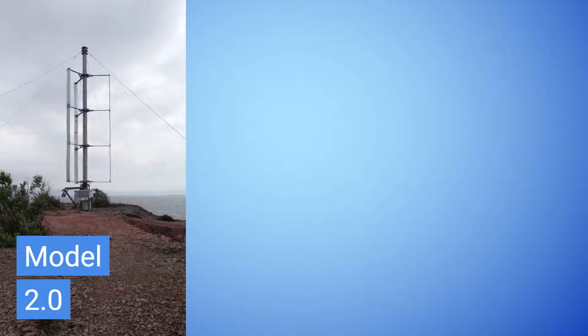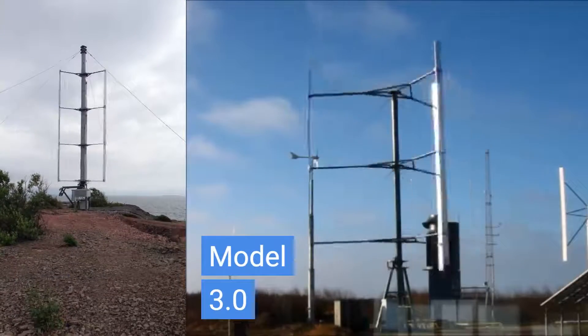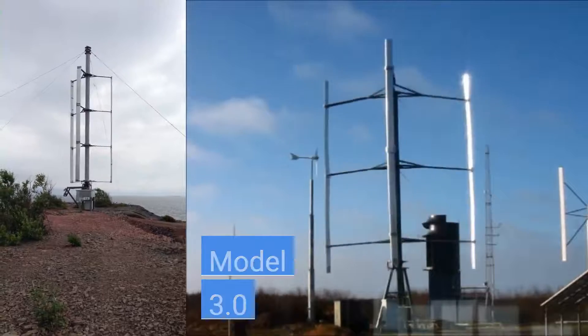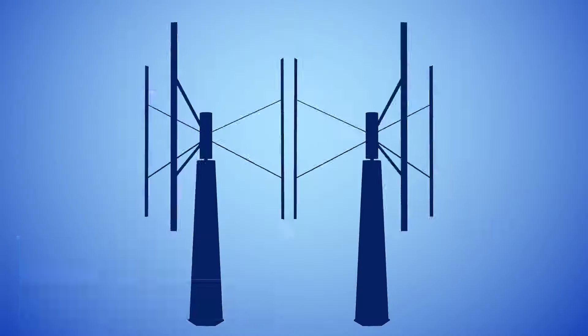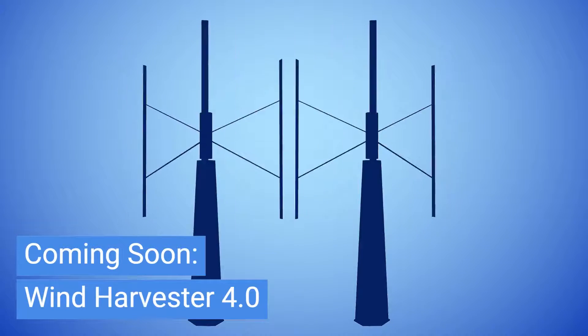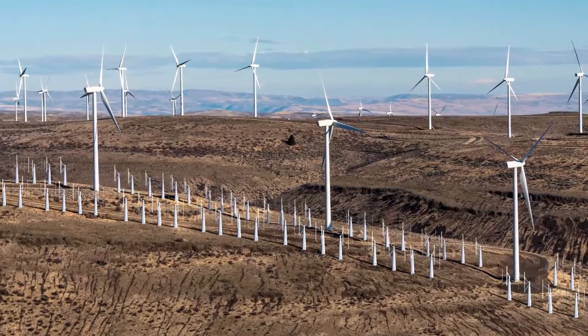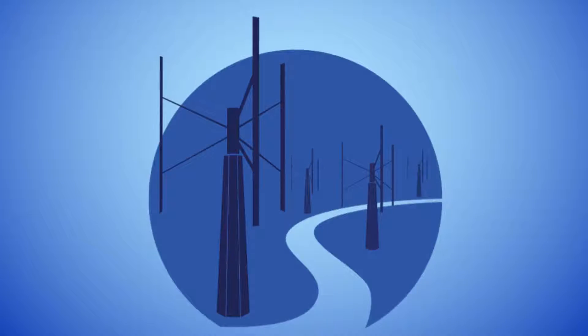Today, Wind Harvest International has moved beyond the original star-shaped design for our turbines. We've continued to innovate, and each iteration brings us closer to our dream of a robust, efficient, and easily built turbine that can handle turbulent wind. Our turbines still make use of the coupled vortex effect discovered by Bob Thomas. It's been a long road to get to where we are today, but we know we are on the path to success thanks to our visionary founders and their guiding star.